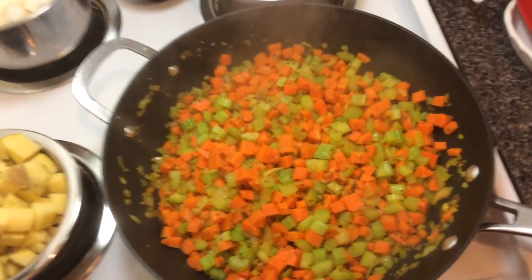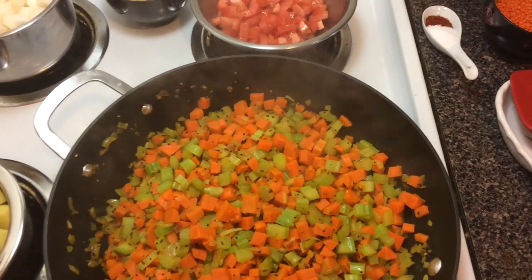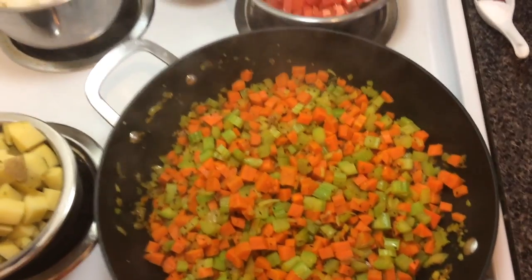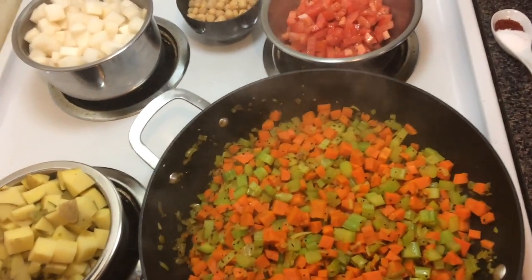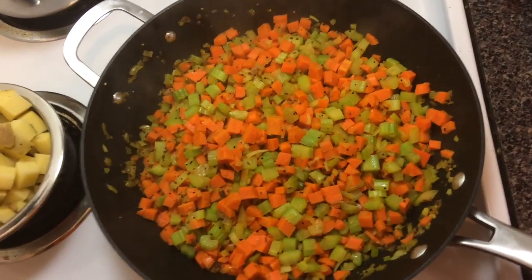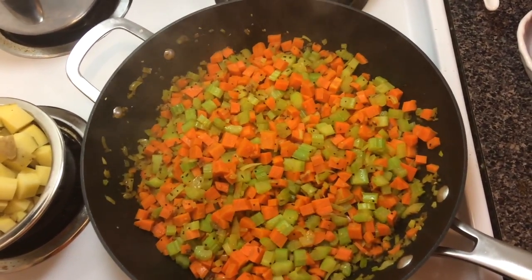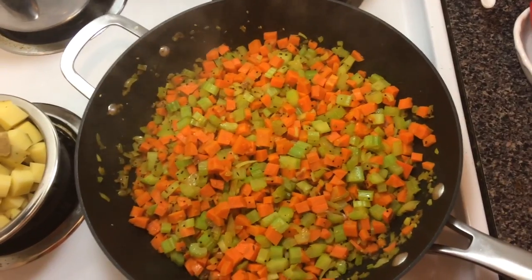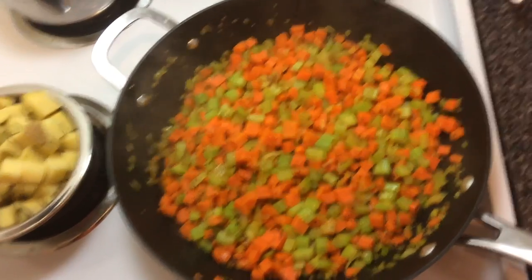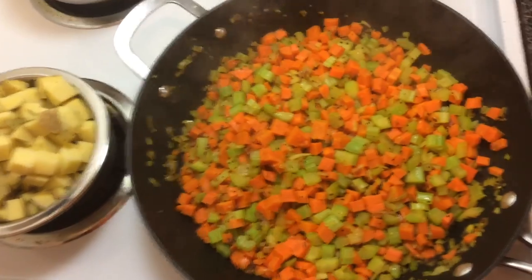I'm going to wait for them to get softened. I'm going to drop the heat to low and let them sweat for a while, because I feel like they tend to have more flavor extraction that way. If you let the carrots, celery, and onions cook slowly for a slightly longer amount of time, they give their flavors up to the oil a lot better. I'm just going to let this cook on low heat for another 10 to 15 minutes or so.